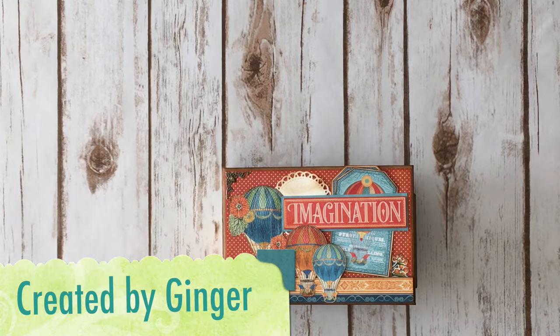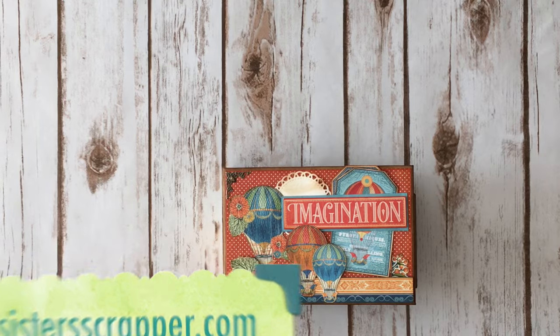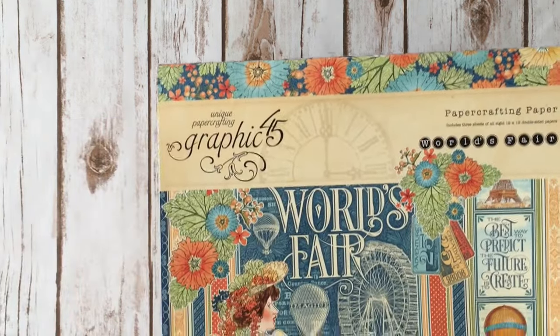Hi, this is Ginger from My Sister Scrapper. Today I want to share a mini album that I created using the Graphic 45 World's Fair paper collection. I did use the 12x12 papers as well as the 6x6.